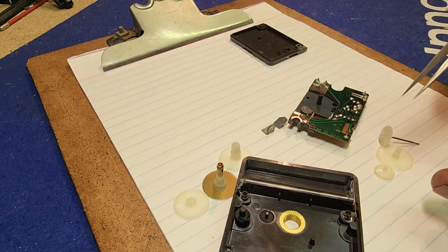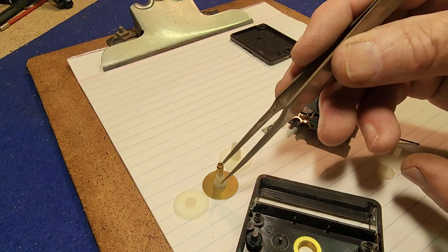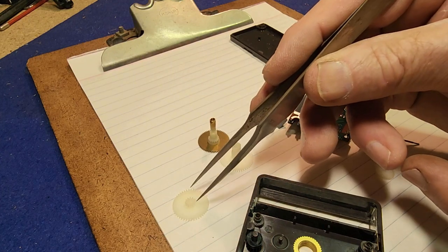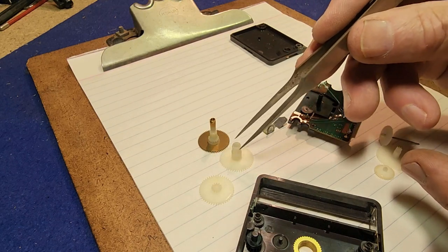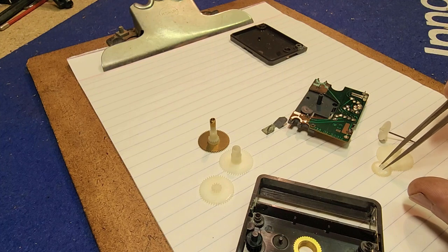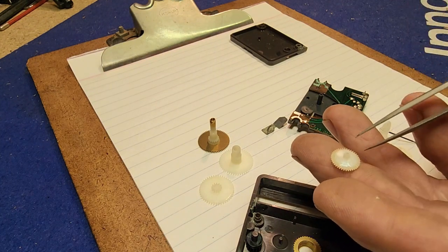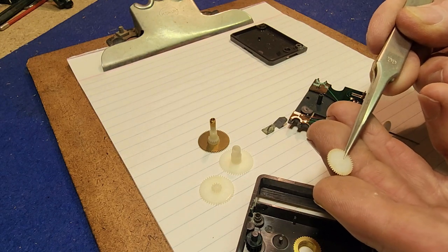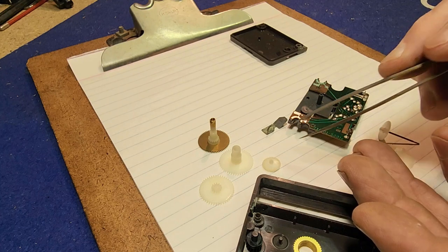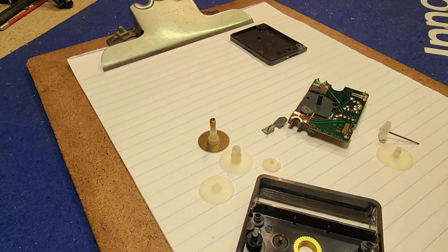The gears and everything look okay. There is a little bit of dirt and grime on some of them, and that's enough to stop especially the cheaper Chinese movements. One of them had a little bit of black — not sure what it was. They're not actually airtight movements so they do get dust and whatnot into them. So we will give them a little bit of a cleanup and assemble the movement, but let's clean up these contacts first.